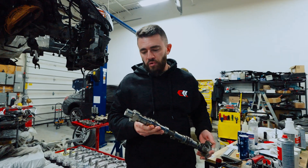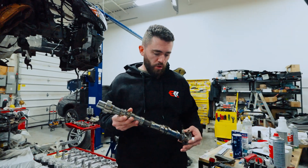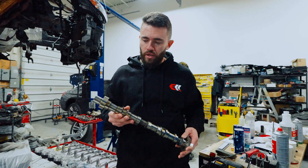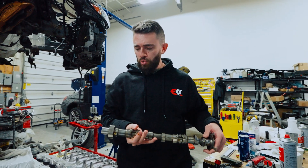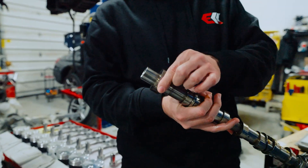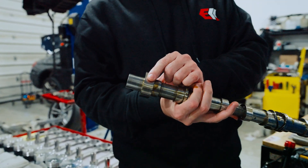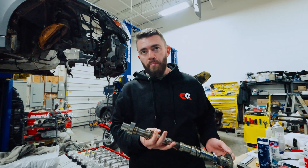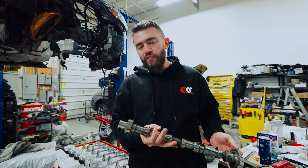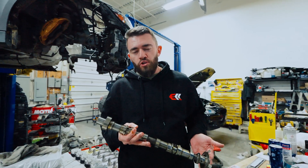As I mentioned in the previous video, we are going to send the cams out to Spool. I'm holding the exhaust cam from one of the heads right now. Basically, what Spool does is they grind this part of the cam to allow for more travel on the high-pressure pump. That'll typically increase the flow of the DI pump by 25% to 30%, which we will need to get the power that we're trying to get.